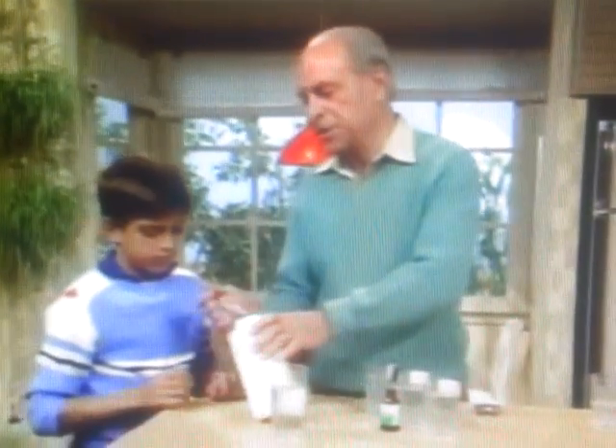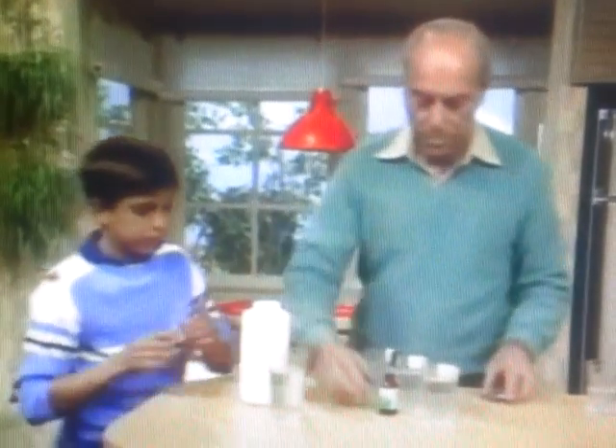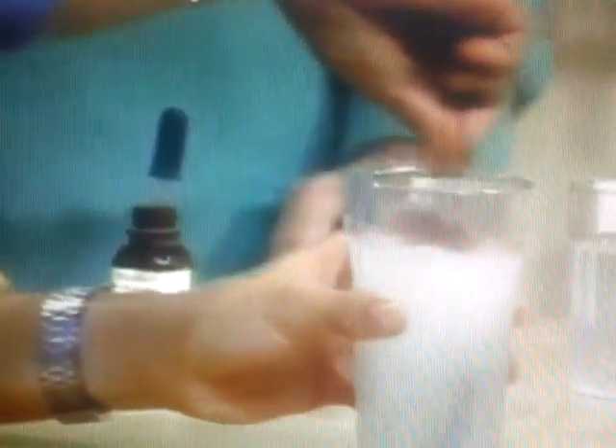What I'd like you to do, Darren, is to take about a teaspoon or so of this starch and put it over there in that water. Stir it up. Not all will dissolve, but enough will.